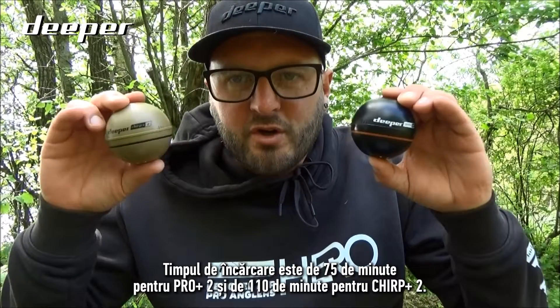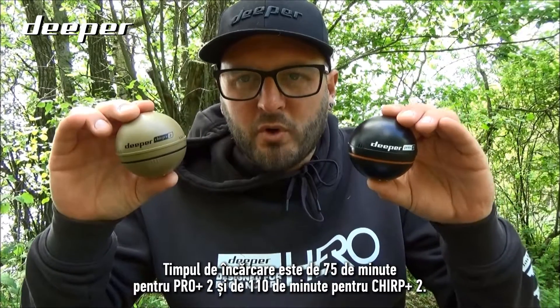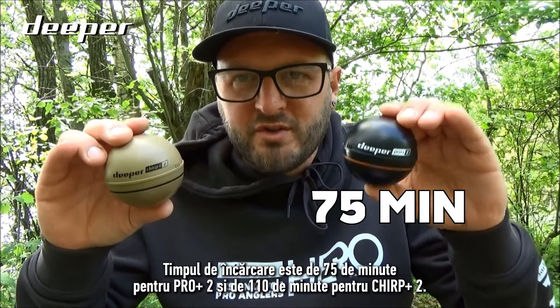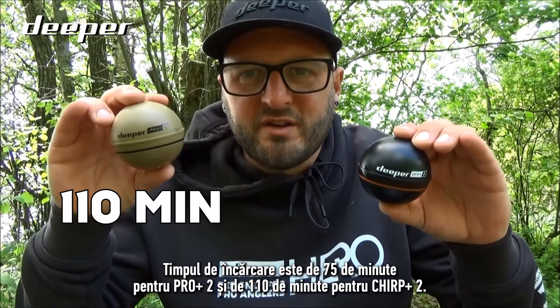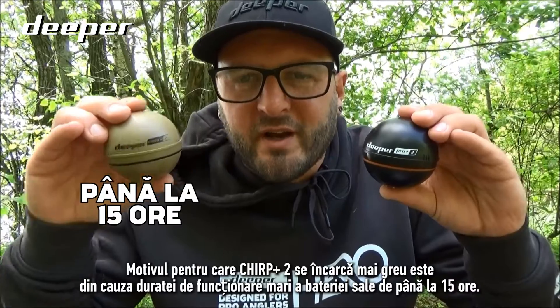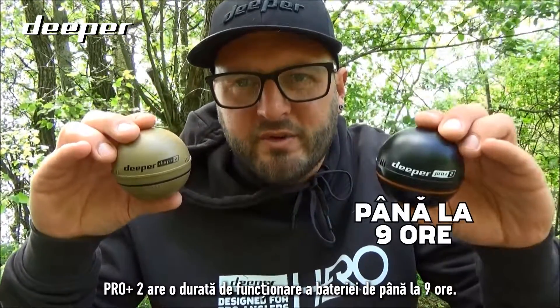The charge time is 75 minutes for the Pro Plus Two and 110 minutes for the Chirp Plus Two. The Chirp Plus Two takes slightly longer to charge because it has a much larger battery life of up to 15 hours, compared to the Pro Plus Two's battery life of up to nine hours.